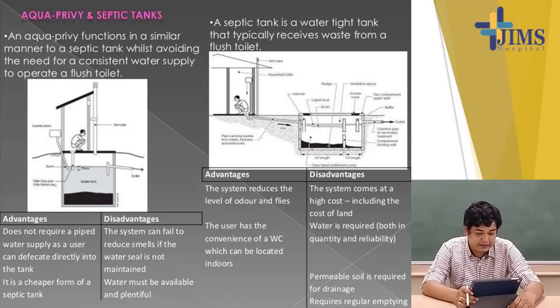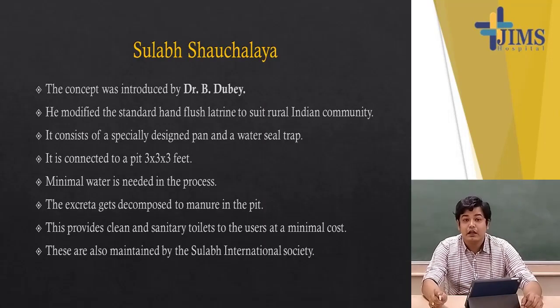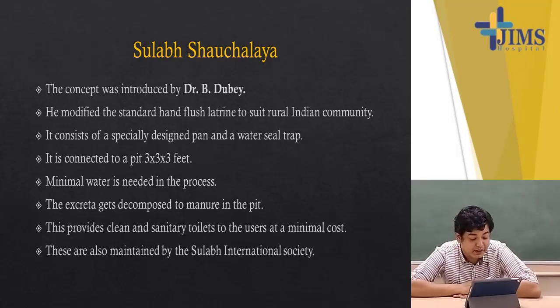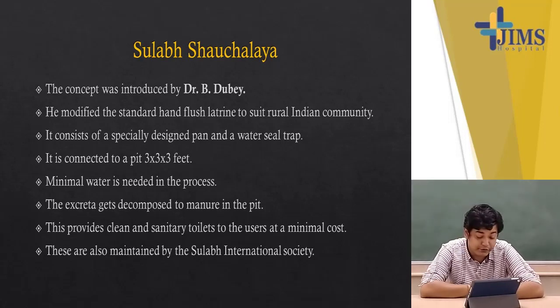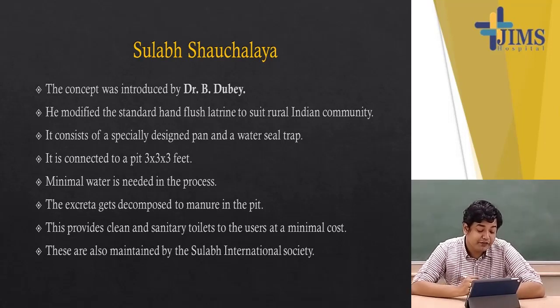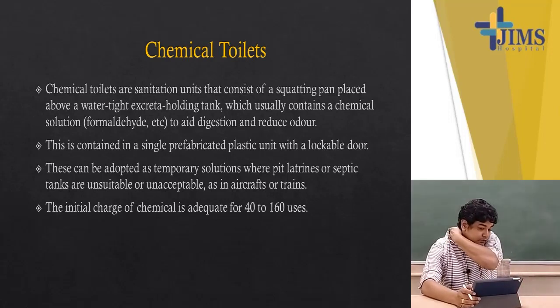Now comes a very important topic: the Sulabh Sauchalaya. You must have heard about Sulabh Sauchalays everywhere in India. It was a concept introduced by Dr. B. Dubey, who modified the standard hand-flush latrine to suit the rural Indian community. It consists of a specially designed pan and a water seal trap, connected to a pit of 3 m × 3 m × 3 m. Minimal water is needed. The excreta gets decomposed into manure in the pit, providing a clean and sanitary toilet to users at minimal cost. These are also maintained by the Sulabh International Society. This topic is very important for MCQs and short notes.